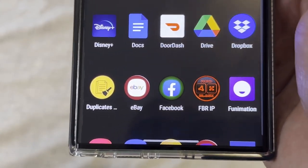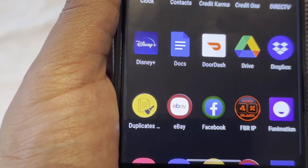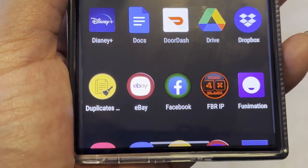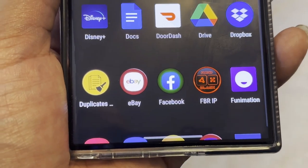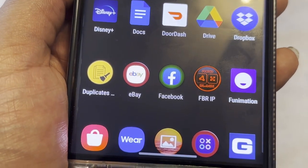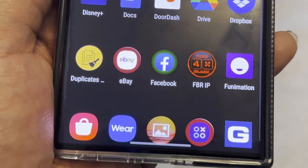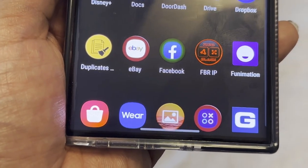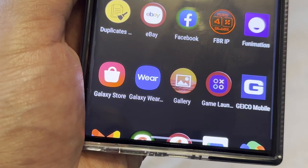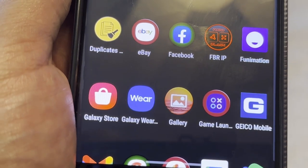Duplicates is a really good app — if you have duplicate music files or photos, use this on Android to delete all the duplicates and keep one copy of each. You have eBay, Facebook, and an icon called FBRIP — not sure what that technically stands for. Funimation is for anime, though you can find a lot of anime for free on Hulu now. Galaxy Store is where you can find things like Good Lock and other Samsung customization tools you may not find in the regular app store.